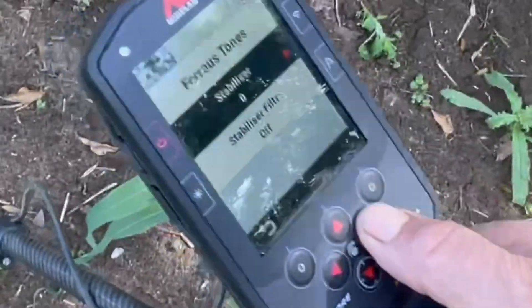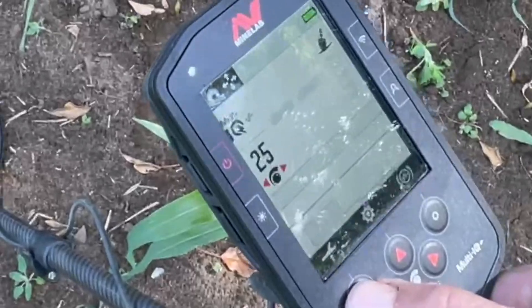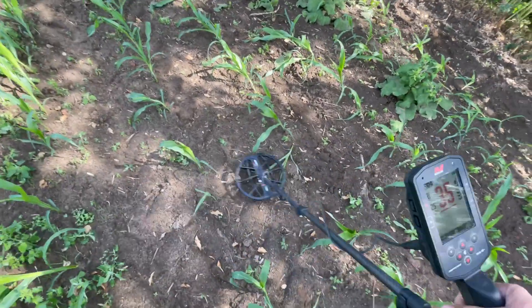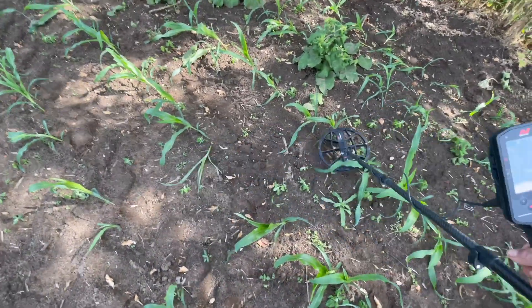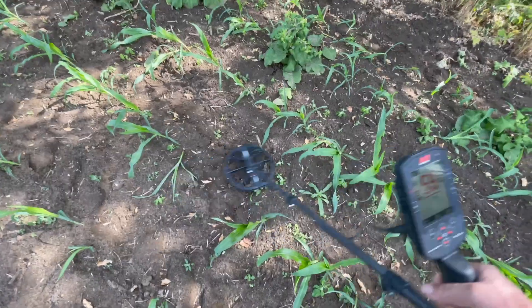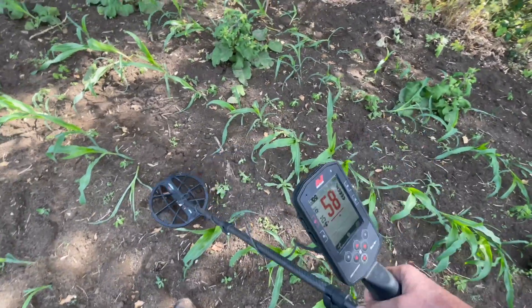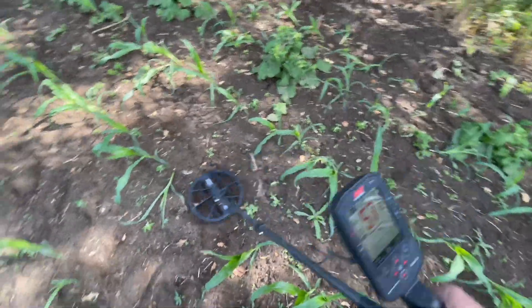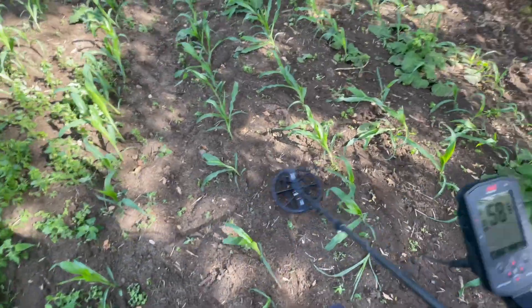So what I'll do is turn the stabilizer up to five. I found that this is about the best setting on this site. Straight away you can still hear the iron, but it's made that complex signal degrade so you can tell definitely now it's iron. If there was any doubt before, there's no doubt now.